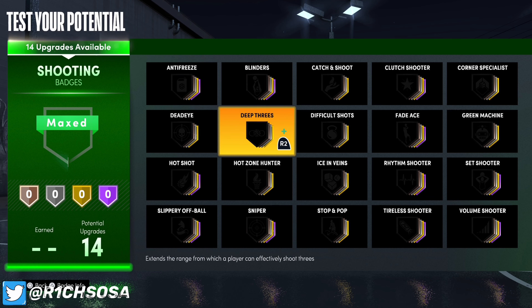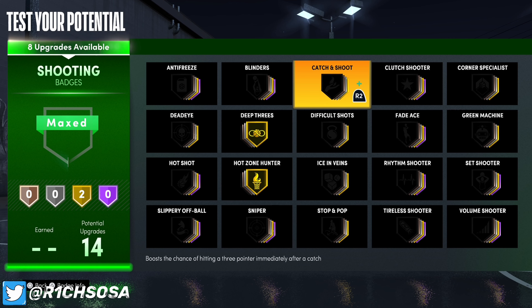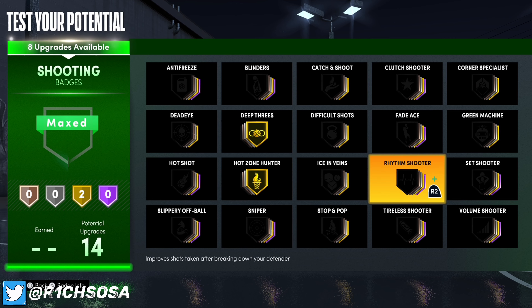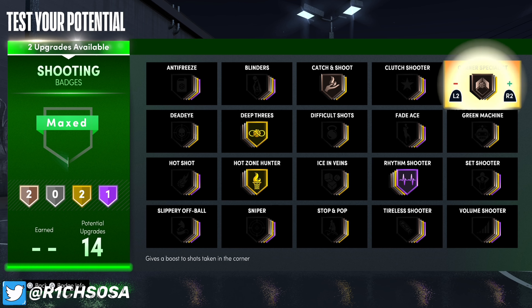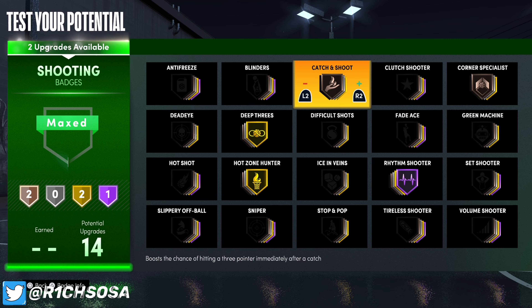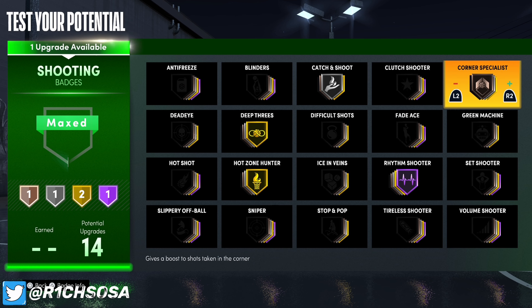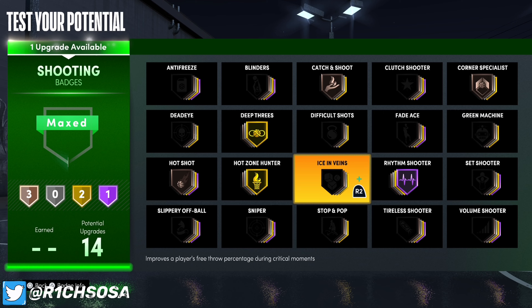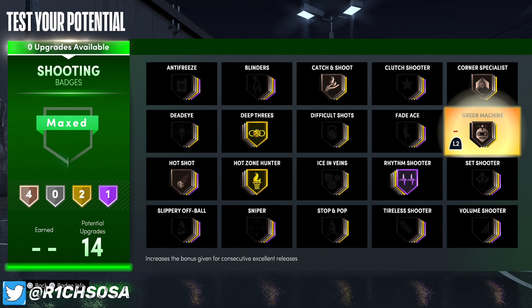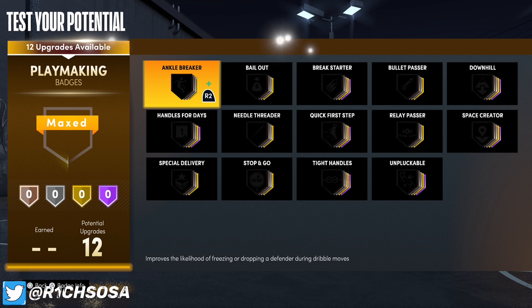For shooting, max out deep threes as well as hot zone hunter. The rest is based on preference — you're going to be able to dribble with this build so I would go with rhythm shooter on hall of fame or hot shot. Other options include catch and shoot and corner specialist on bronze or silver, and you could throw in hot shot on silver or bronze. Green machine is also one of the better badges to use on any build.